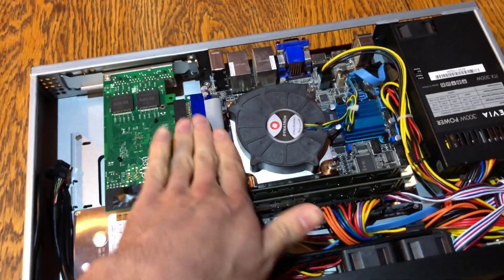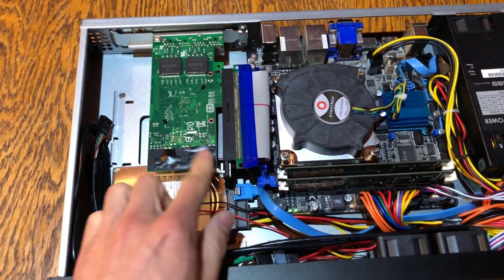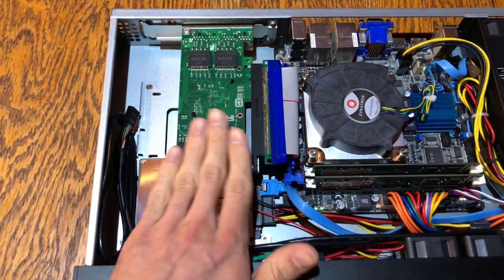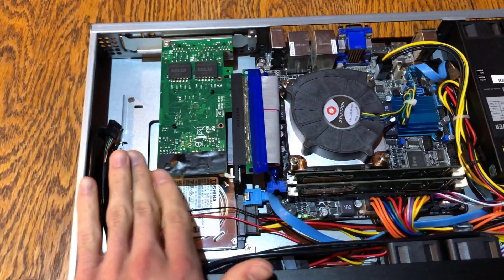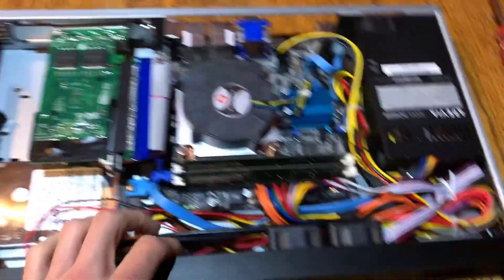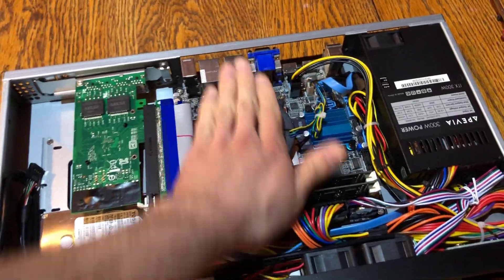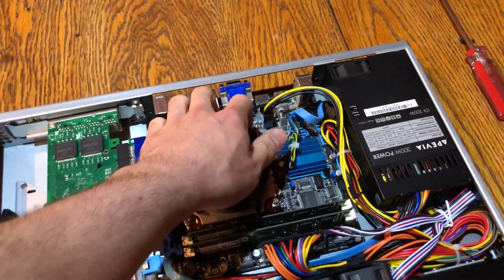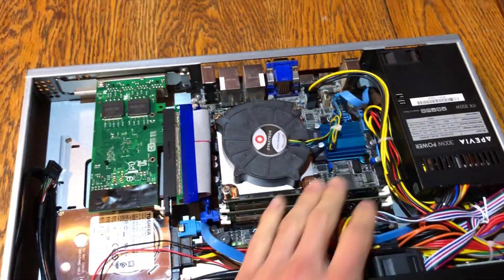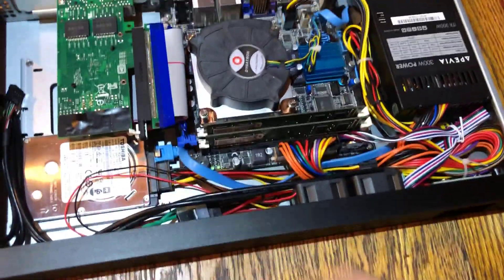It fits, but I don't like how much flex there is. I'm also worried that the board will touch the top of the case, so I put some electrical tape there just in case to make sure nothing is contacting if that edge does touch. The fans are connected, and I put the heat sink facing backwards. Since I don't have an IO shield, it makes sense to try and get the heat out of the system that way.